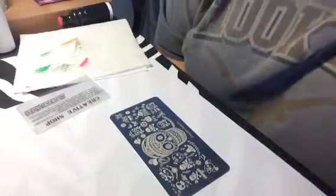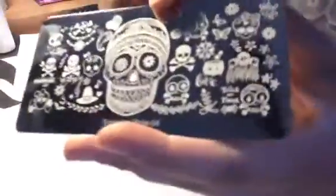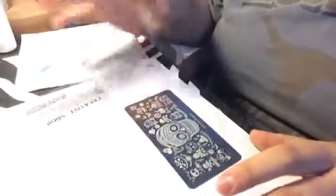Hey guys, Tiffany here. So I'm going to do a little bit of stamping on this simplest style for plate. There you go, you can see it. One of my good friends, Pretty Things Rock, asked me if I'd do a little stamping on it and I told her I would.